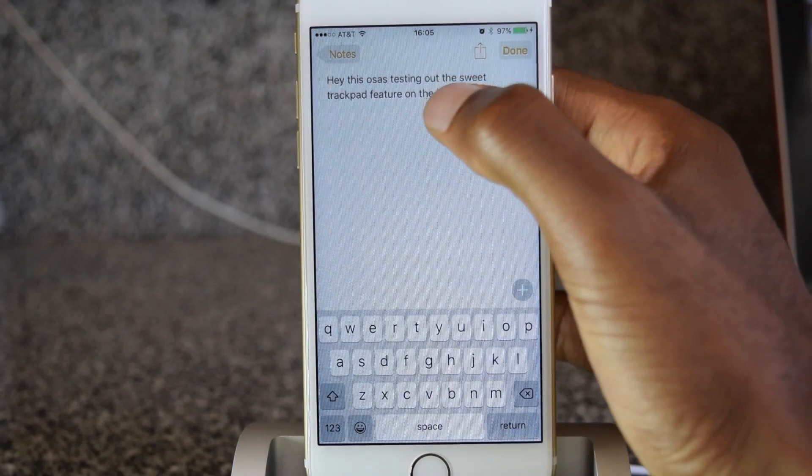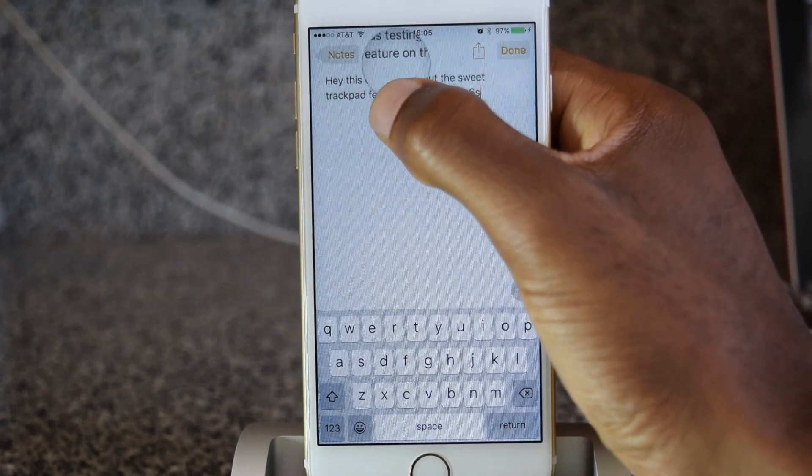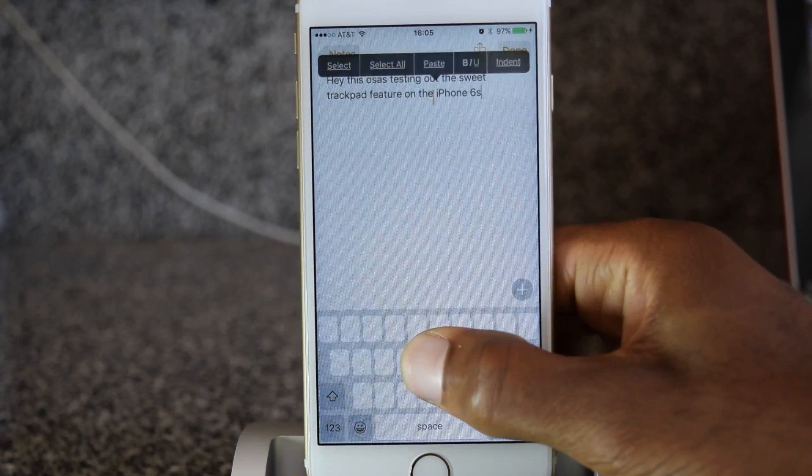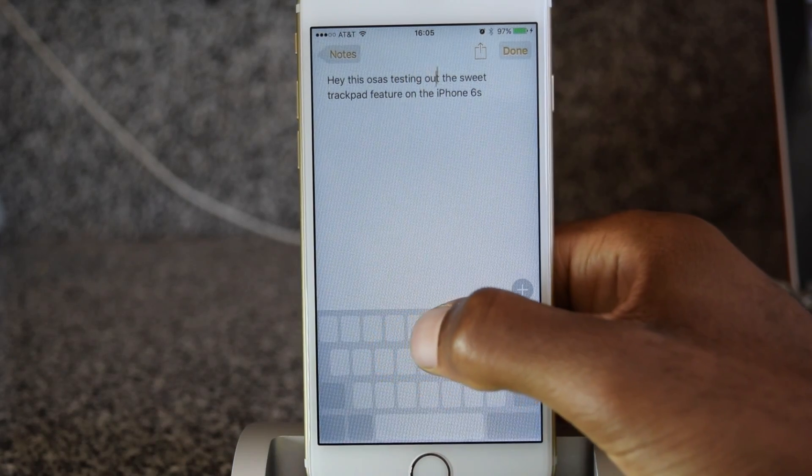This is versus the old method, which never worked accurately — using the little magnifier to find your place in the text. This is much faster, much more intuitive, and way easier to use.